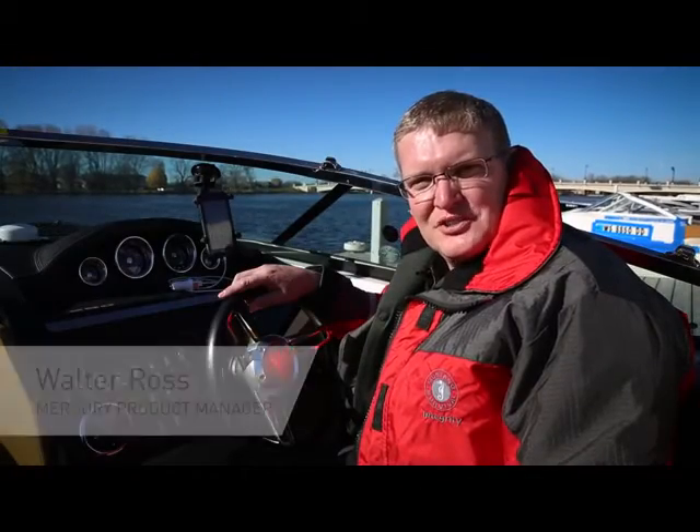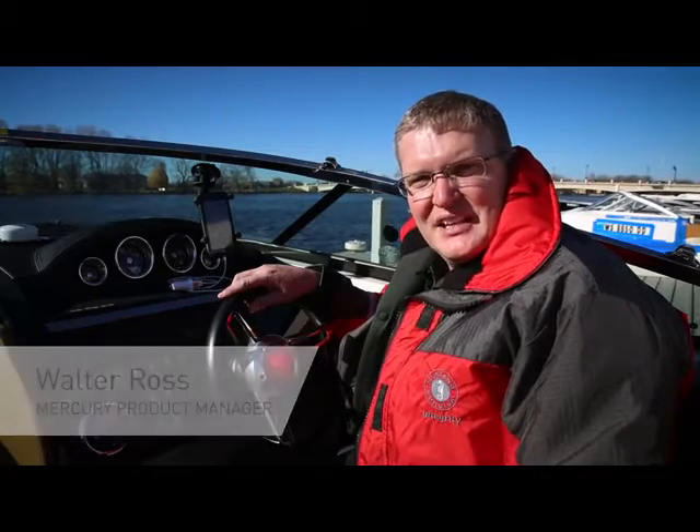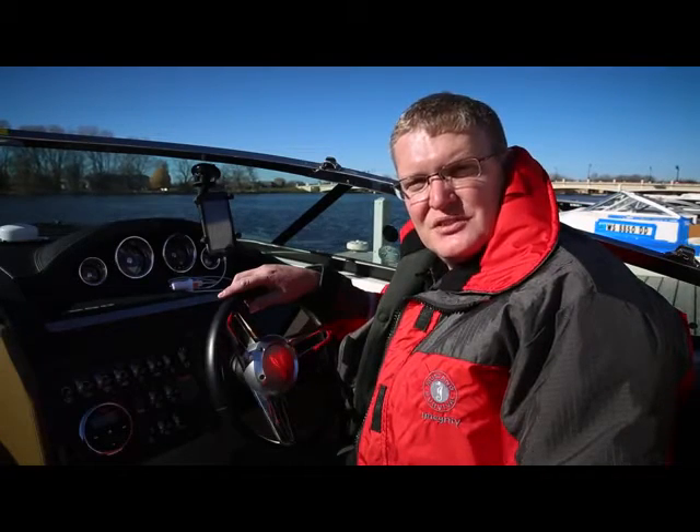Hi there, my name is Walter Ross, Product Manager for Controls and Rigging at Mercury Marine. Today I'd like to talk to you about different mounting options and power options for your mobile device using the VesselView mobile application.